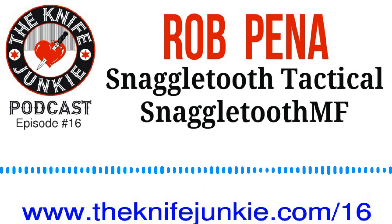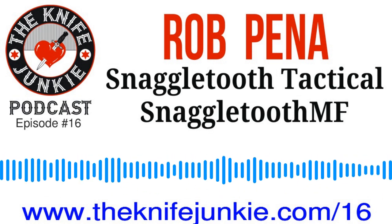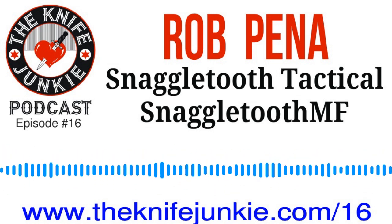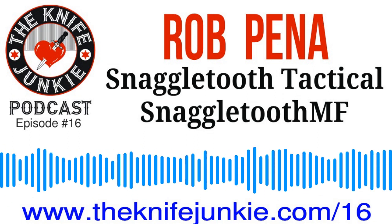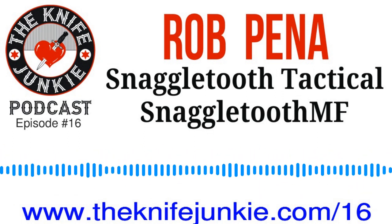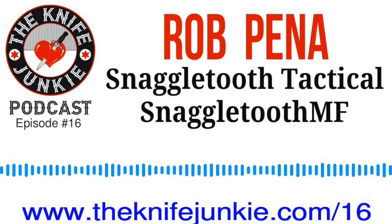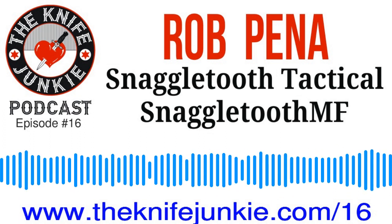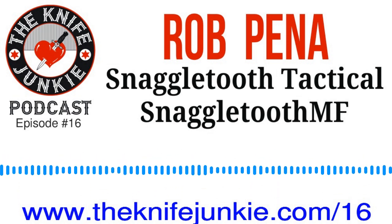Before we get into that interview, I want to let you know that today's podcast is brought to you by Audible. Get a free audiobook download and a 30-day free trial at www.audibletrial.com/knifejunkie. Over 180,000 titles to choose from for your iPhone, Android, Kindle, or MP3 player. Again, that address is audibletrial.com/knifejunkie.